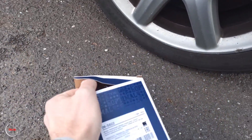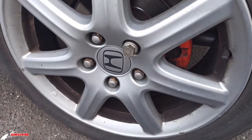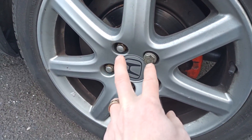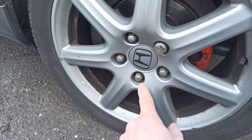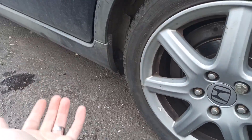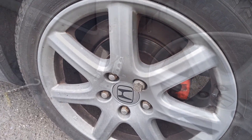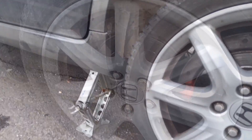I already bought the new sensor, which is this one here, and it's actually easy to change. I'll show you. You need to remove the wheel — that means four or five screws. You know how to do it: jack up and lift the car, remove the wheel, and we already have access to the sensor.